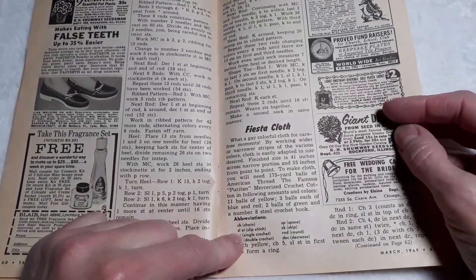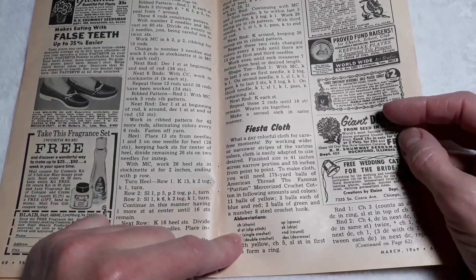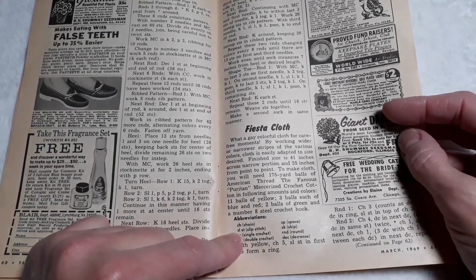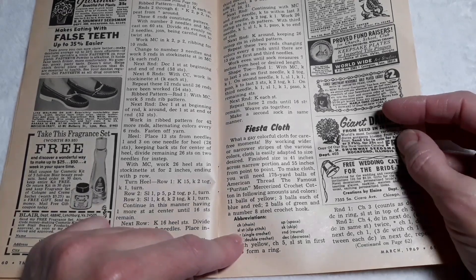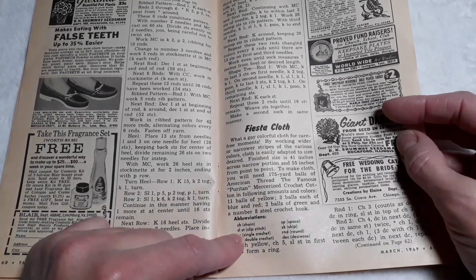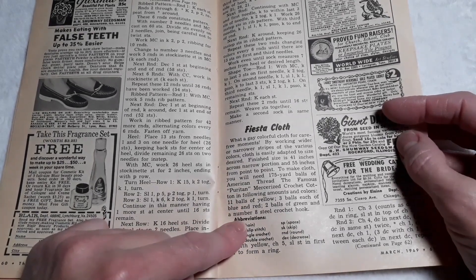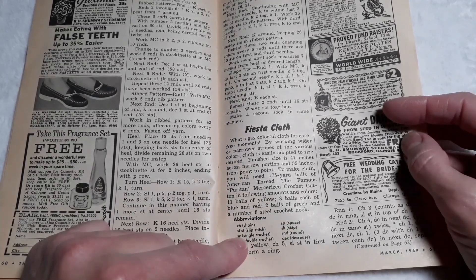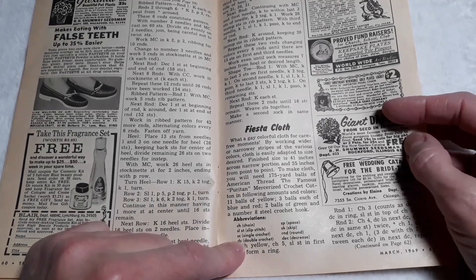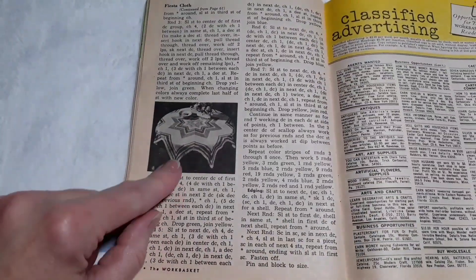Fiesta cloth — what a gay, colorful cloth for carefree moments. By working wider or narrower stripes of various colors, the cloth is easily adapted to the size desired. Finished size is 41 inches across the narrow portion and 55 inches from point to point. To make the cloth, you will need 175-yard balls of American Thread, the famous Puritan mercerized crochet cotton, in the following amounts and colors: eleven balls of yellow, three balls each of blue and red, two balls of green, and a number 8 steel crochet hook.